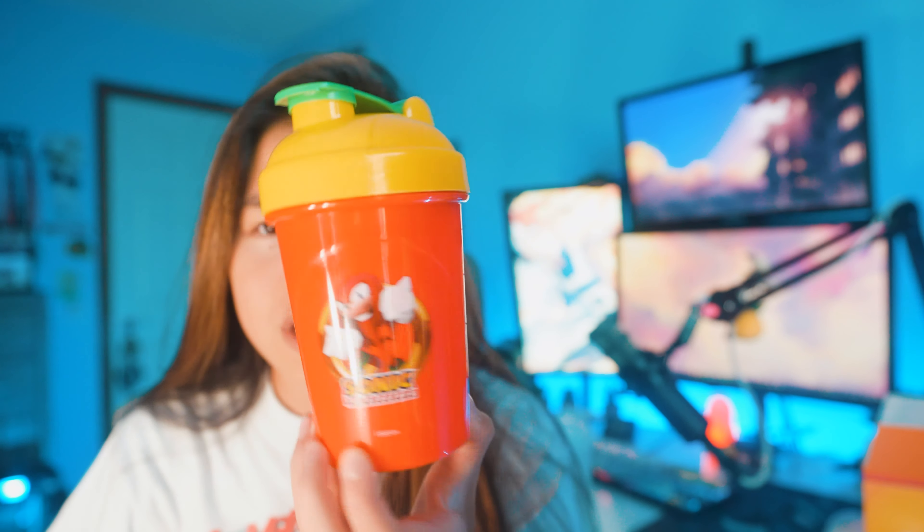Moving on to the flavor. Here we go — Sour Power, aka Sour Raspberry. Check this out. Love the look of the design here. We got a lot going on but overall just a great tub design. For the collector's box, you also get this cool Knuckles G Fuel sticker — that is sick. Love it. All right, let's go ahead and open the tub up.